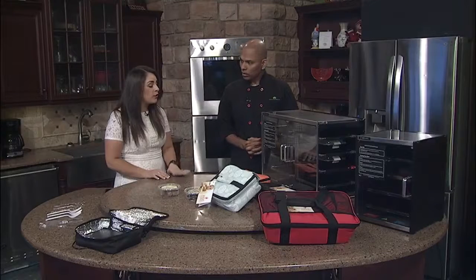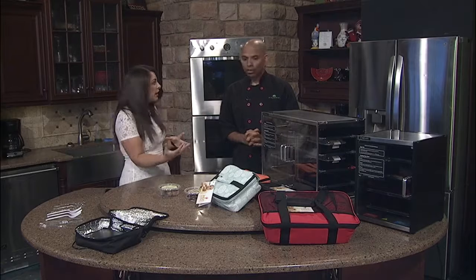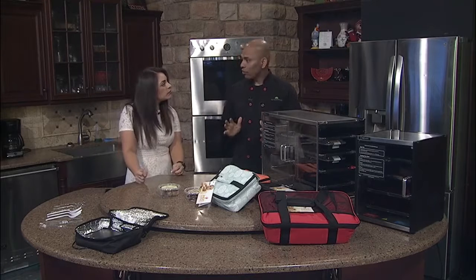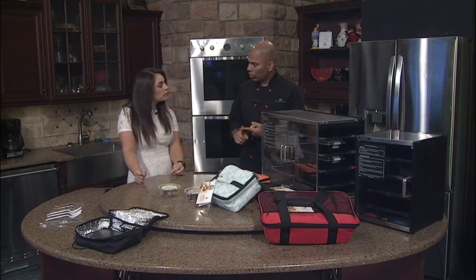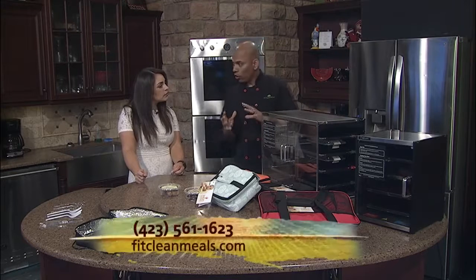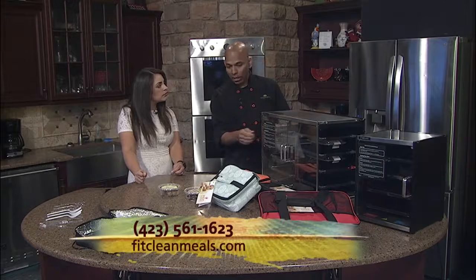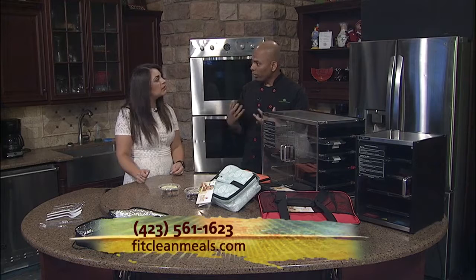Tell me a little bit about the foods that you all serve, because it's fresh food and it's just frozen, right? Right. So we cook it and we flash freeze it immediately to preserve nutritional content as well as the freshness of the food. One of the proofs of a good product is when you take your meal out of the warmer, you should be able to see that moisture rise and the freshness of that food.